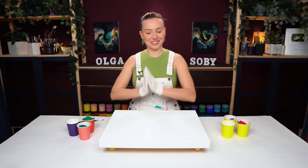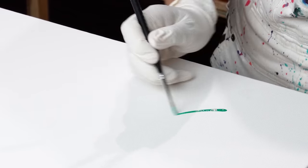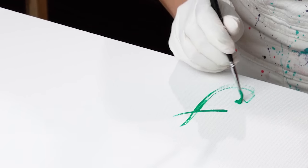Let's get started. First of all, the secret message. For this painting, I want the secret message to be "joy," because this color palette is definitely very joyful.